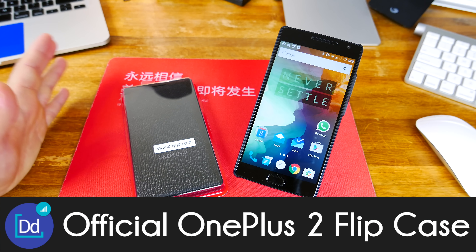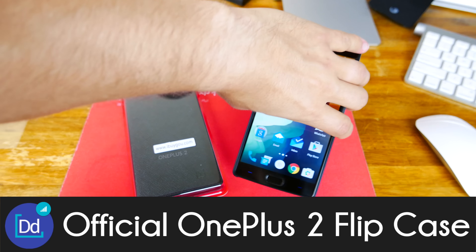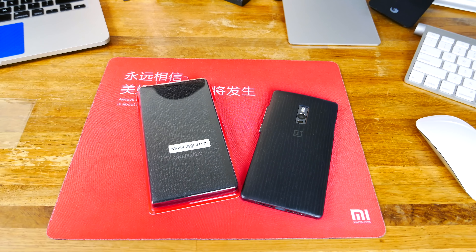Alright guys, what up? Dustin Depp here. I've got some more great accessories for the OnePlus 2. Many of you know, not all of the accessories were available for the OnePlus 2 on launch day. This is one of them, at least in England anyways — I was not able to purchase this as it wasn't available.